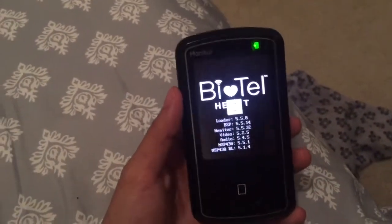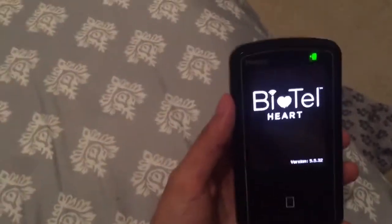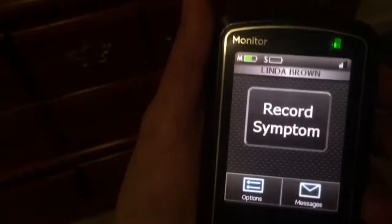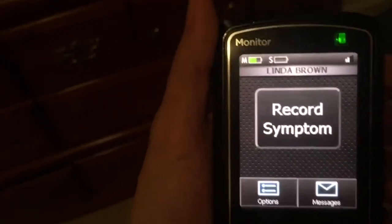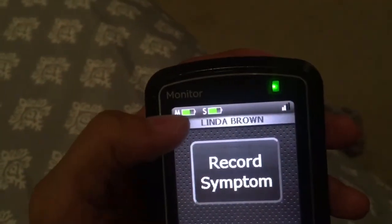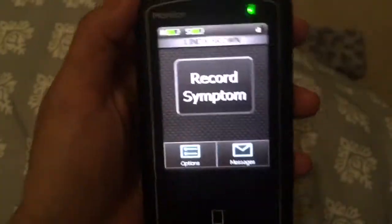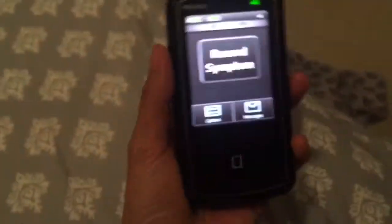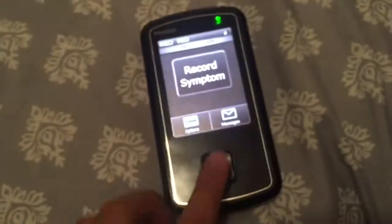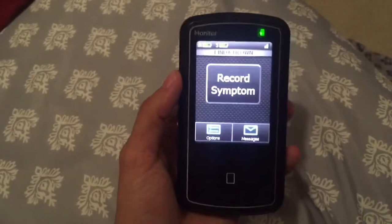It takes a little while to initiate — there we go, it's ready to go. You can see how much battery I have on both monitors — this one and this one. So I'm ready to start getting monitored again.